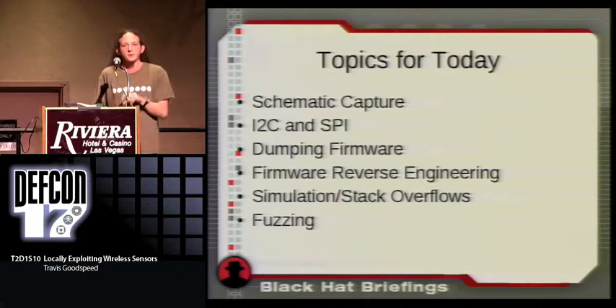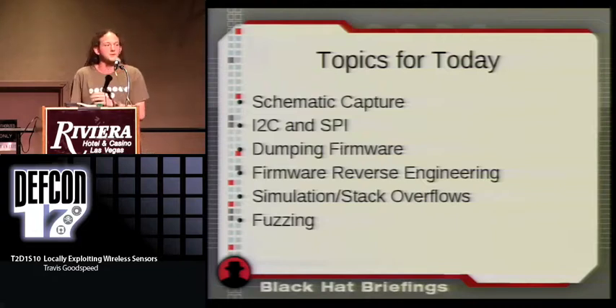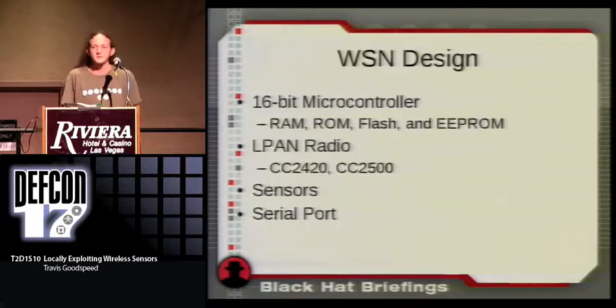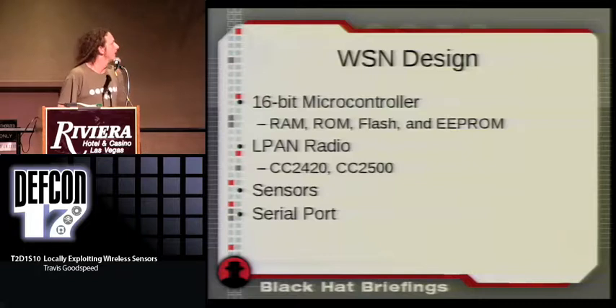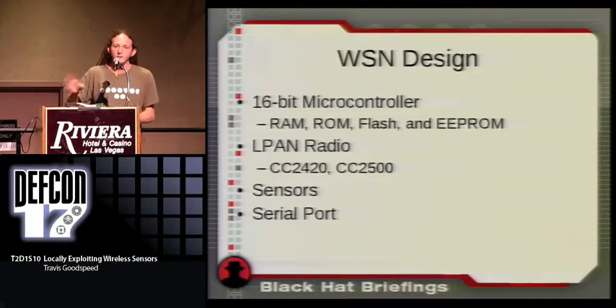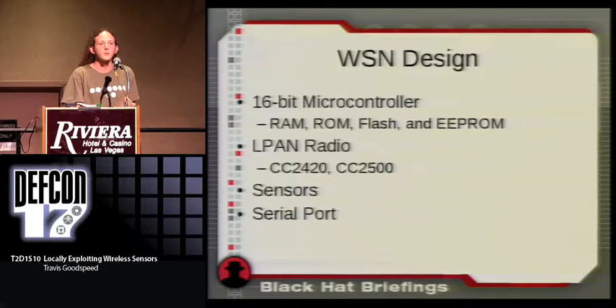I'll discuss how to fuzz a microcontroller in hardware when no simulator is available, and how to tell when the device has crashed if it reboots in a fraction of a second. A wireless sensor is composed of a 16-bit microcontroller — occasionally 8-bit or 32-bit in more recent designs — with RAM, ROM, flash memory, and optionally EEPROM. Pure ROM exists chemically on the chip surface; it can't be removed by changing state the way you can clear flash memory or accidentally clear RAM.